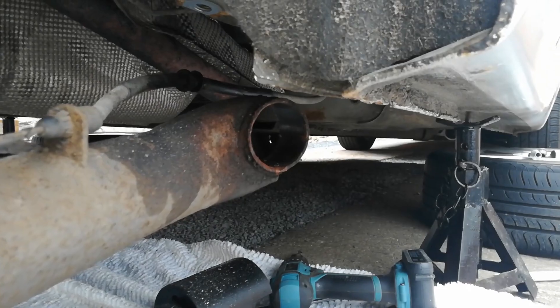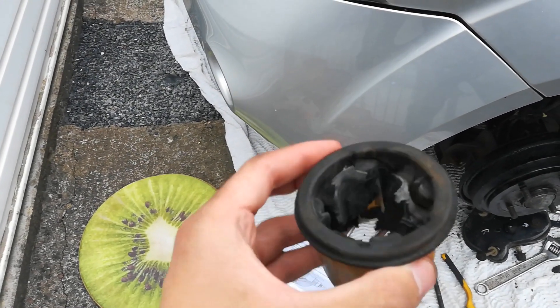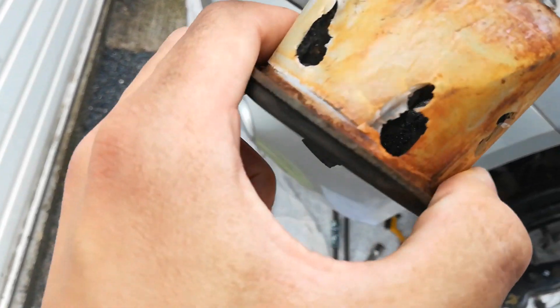Now all we need to do is clean it up. This is the old bushing that we've just taken out - as you can see we've damaged it quite a bit, and these holes on the side are where the drill went through. Yeah, you can see we've torn it all up.